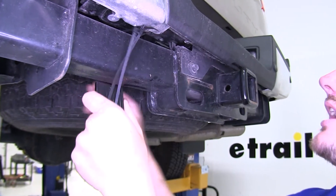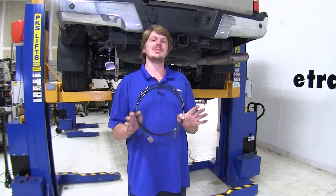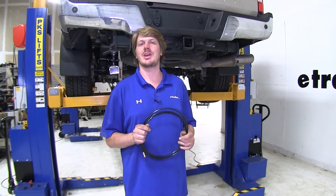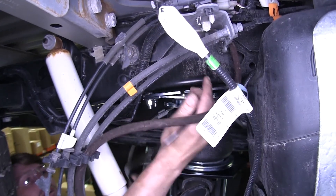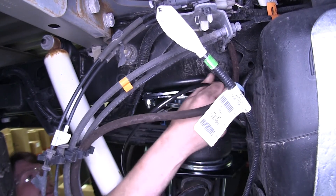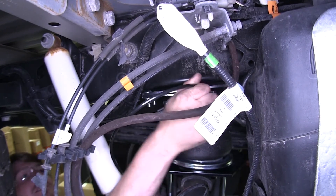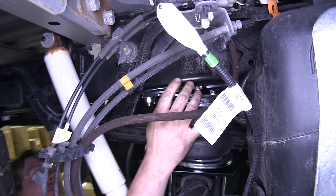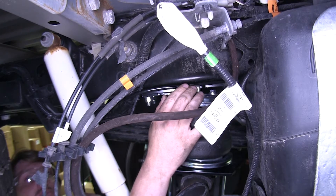We're just going to use some zip ties to attach it. We're now going to plug our hose into our airbag and route the wiring. You'll take the end of the air hose that you just cut and simply push it into the fitting — make sure that it presses in all the way. Go in and out a few times just to verify that it's secure, fully seated. You can then push that back and begin routing your hose towards wherever location you decided to mount it.